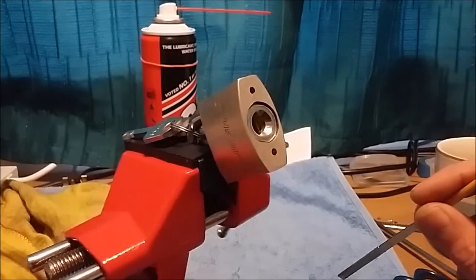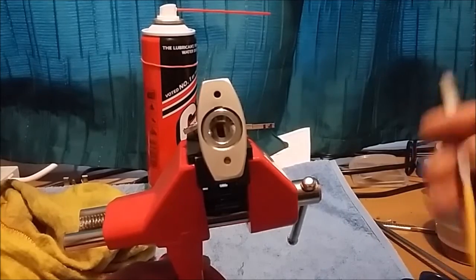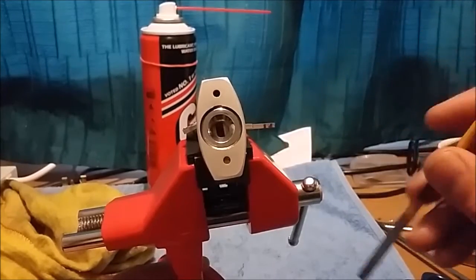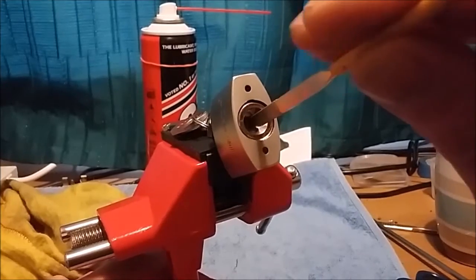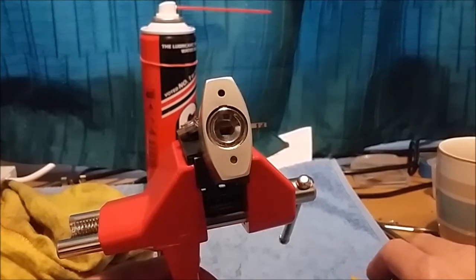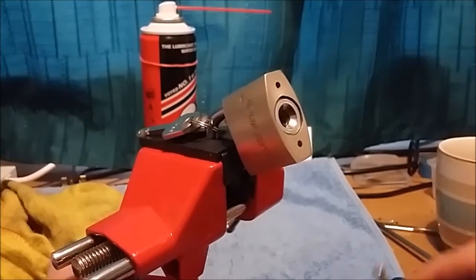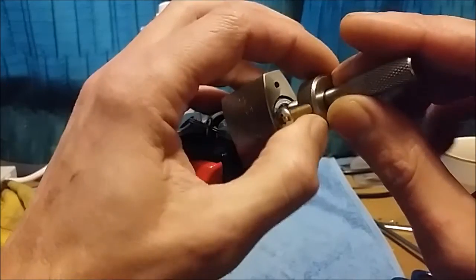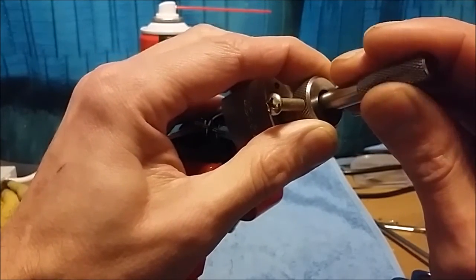So the first thing we need to do — if I can turn the keyway around — you see the vertical keyway in there. We've got to spin all of them 90 degrees. The easiest way: get a nice flat file, put it in, give it a spin so they're all that way around. Now it's in a position where we can pick it. So I'll position myself here and hopefully we'll get it picked.